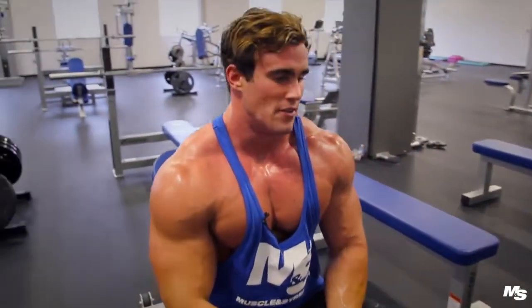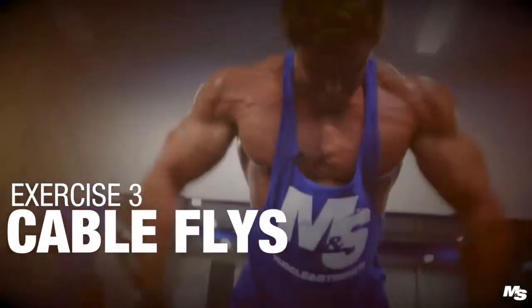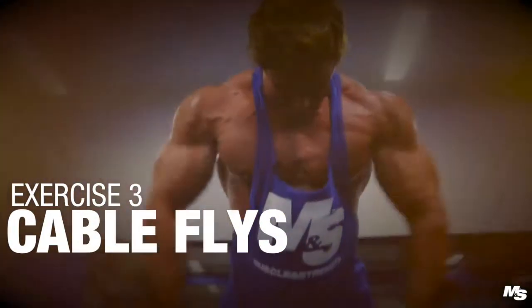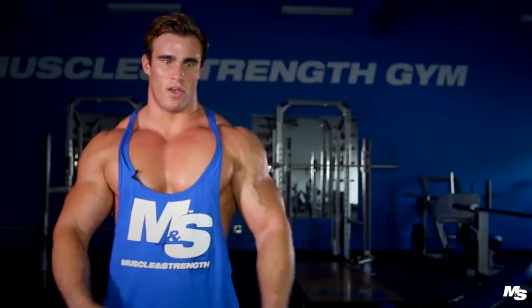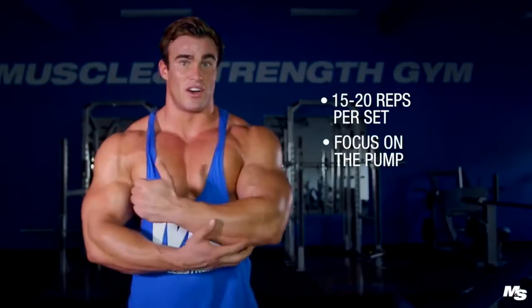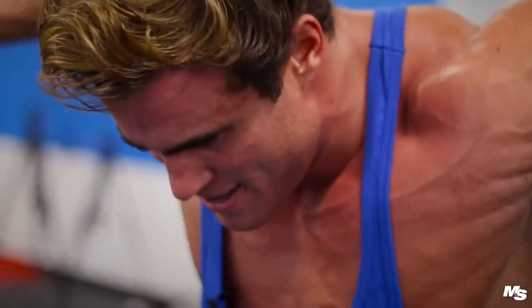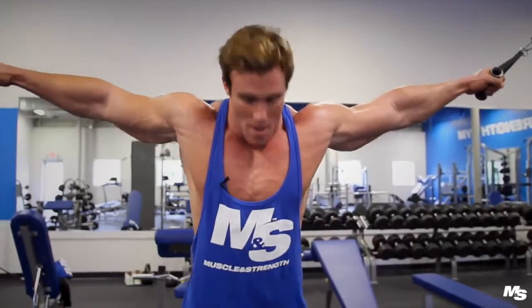After the dumbbell incline press, we're going to do cable flyers. This is one of the classic exercises for getting a good pump on your chest — famous for getting that ripped look. Arnold, Franco, all those old-school bodybuilders used to do this one towards the end of the workout just to give a final pump and burn it out. 15 to 20 reps is ideal — not trying to lift heavy weights on this exercise, it's all about the pump, squeezing, and getting as many reps as you can before burning out.